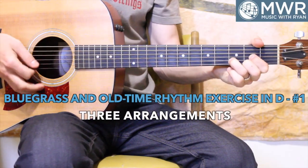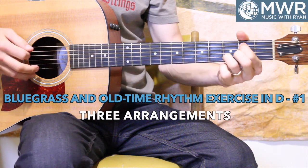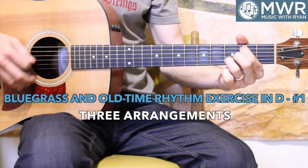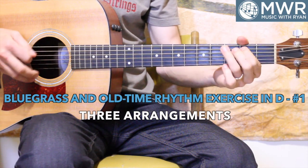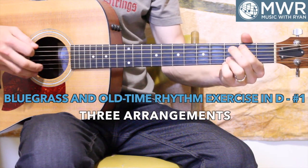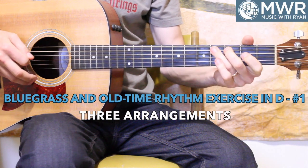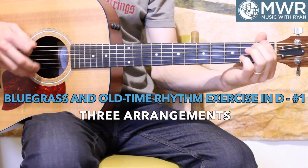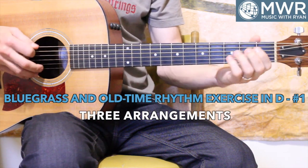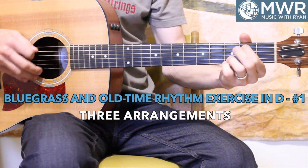One, two, one, two, three. One, two, one, two, three.